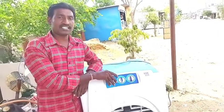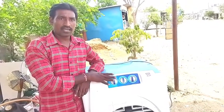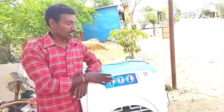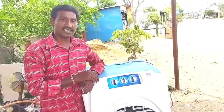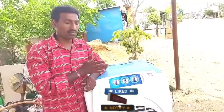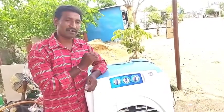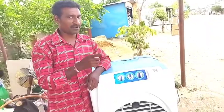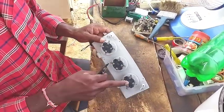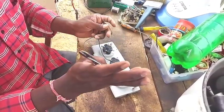The switchboard has a lot of features. We will show you how to use the switchboard, so let me show you the wire.